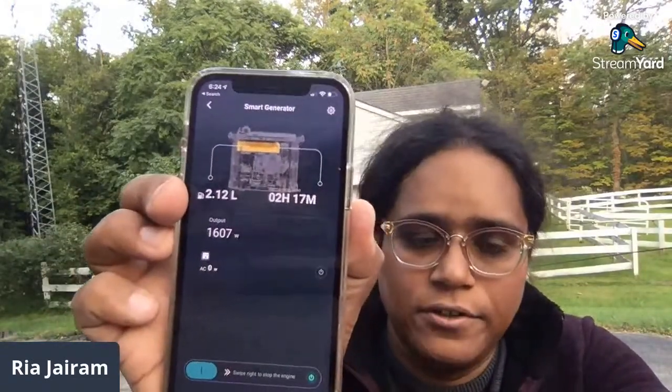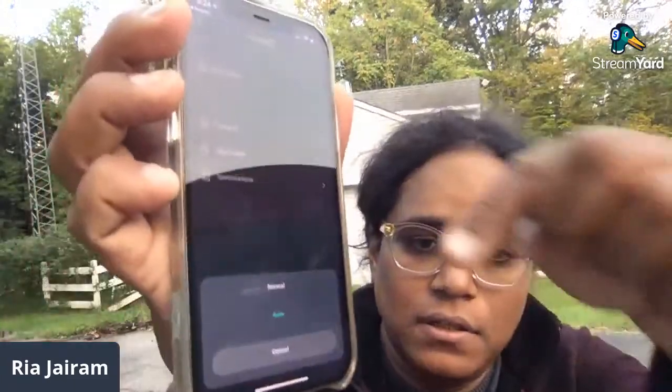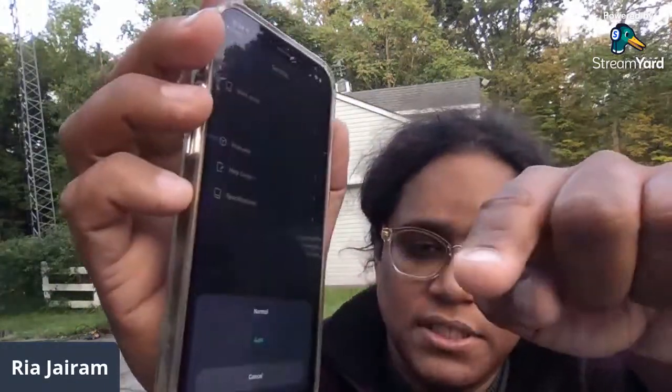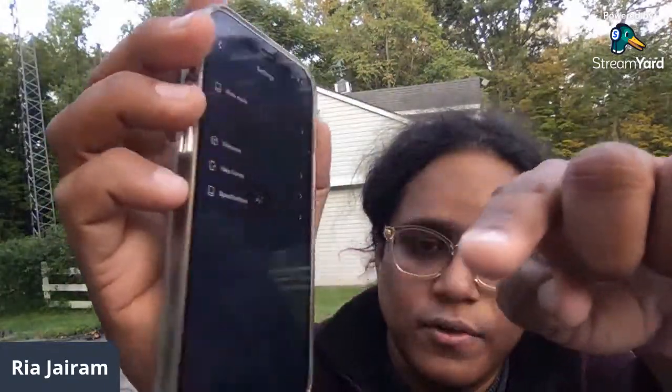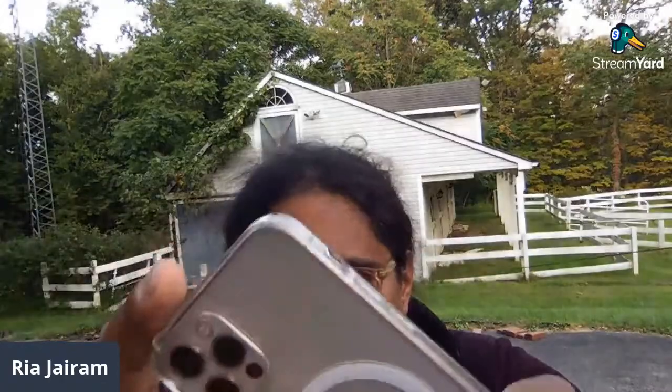The generator has its own simple control in the app. I can set work mode: manual — which is full speed — or auto — which is basically eco throttle. So it will throttle accordingly.